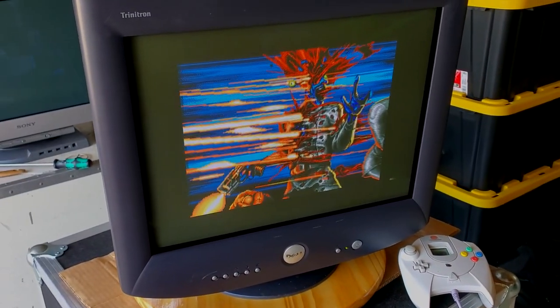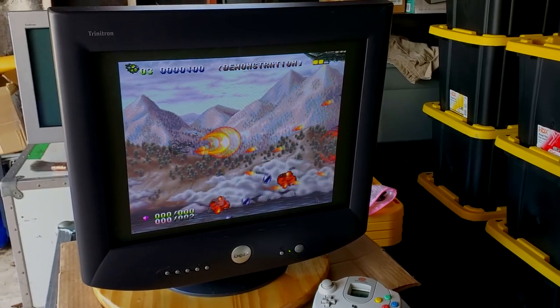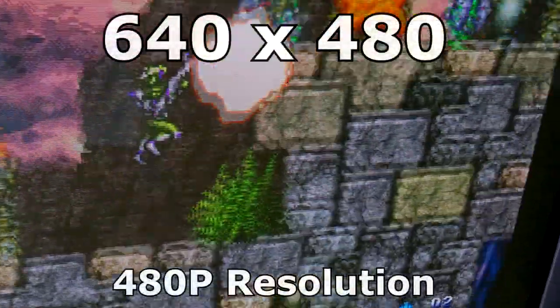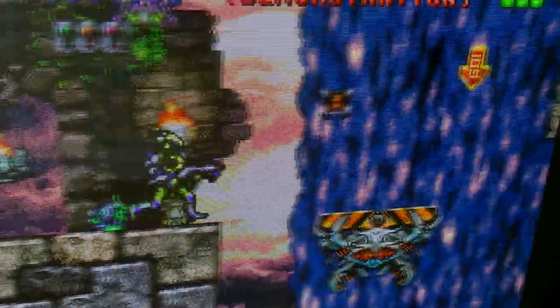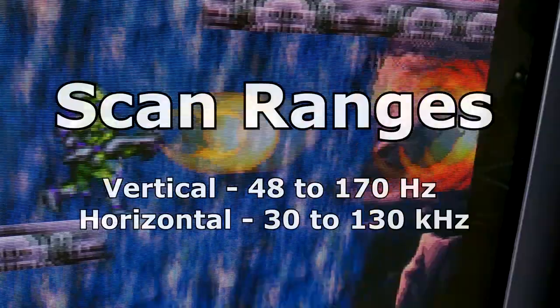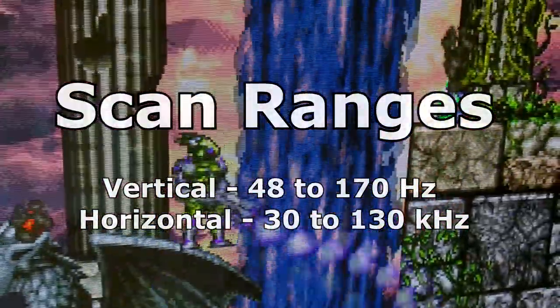Let's get a little Gun Lord action in here to check out 480p again on the Sega Dreamcast. You really do get some nice definition on those 480p scan lines — it's just really breathtaking. We're starting with a resolution of 640x480, but this monitor will go all the way up to 2048x1536 for the maximum resolution. The native resolution is 1280x1024. You get a vertical scan range of 48 to 170 Hz and a horizontal scan range from 30 kHz up to 130 kHz. It has a 21-inch Trinitron display and it is a flat display, meaning the front of the tube is flat glass.